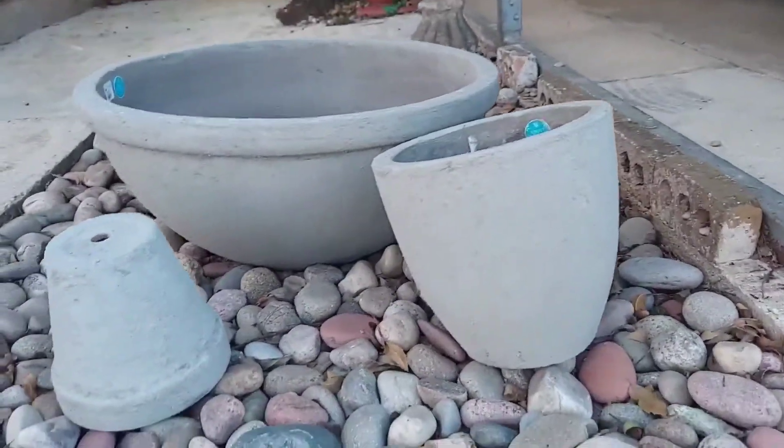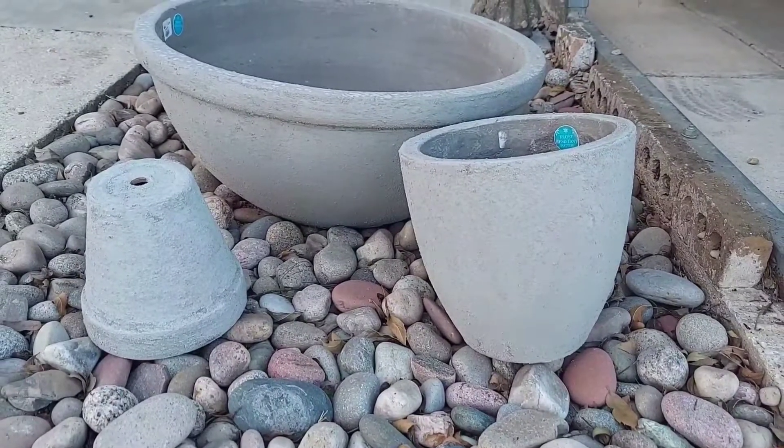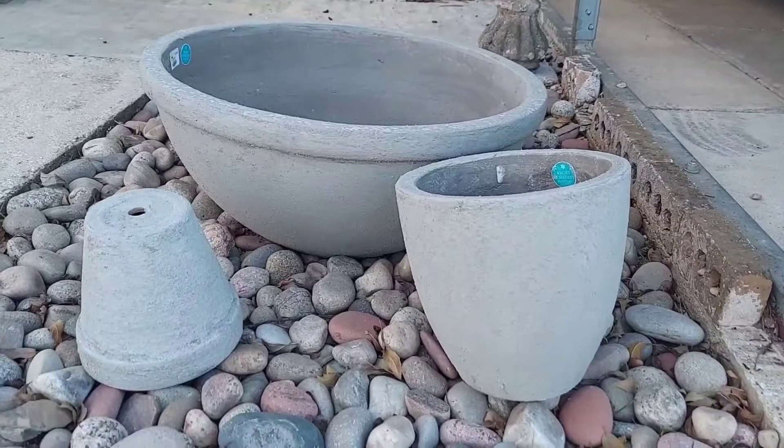And there you go — there's all three pieces with that same finish on them. It came out real nice. I'm going to be putting all these together and making a fountain.